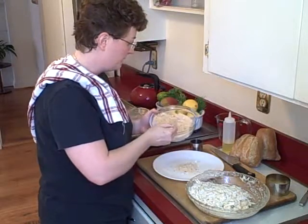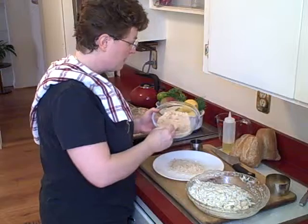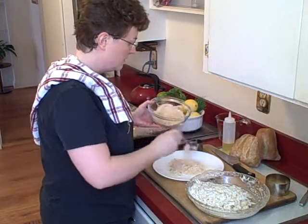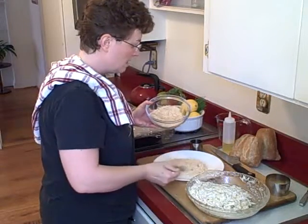Nice breadcrumbs on the plate — you'll see why in just a minute. Make a nice bed of these beautiful crumbs. We'll probably use them all by the time we're done. Nice bed.